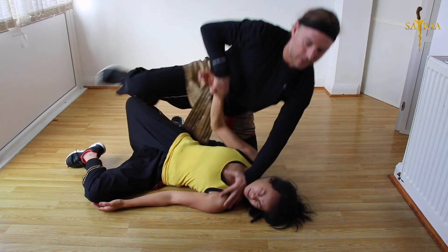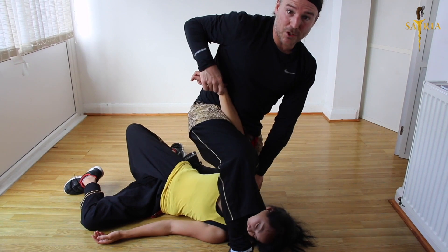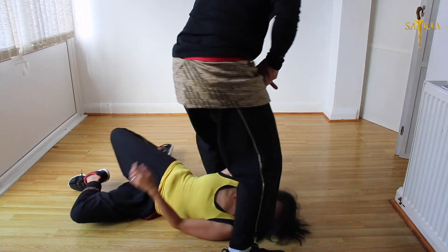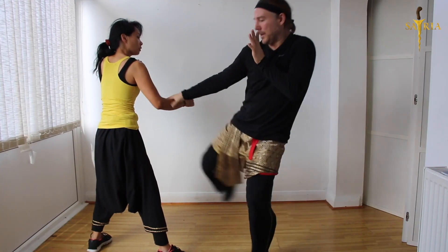Into the sembah position. Now look — there's my sembah position with the arm, and then I'm going to turn her arm and use a lung her here. You see how I maneuver that way with that roundhouse kick.